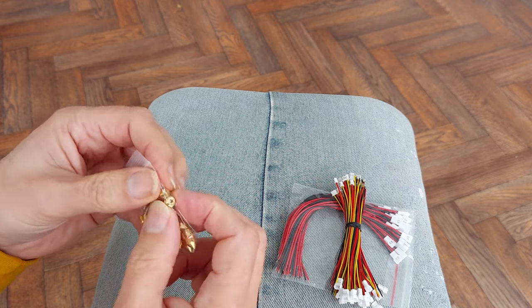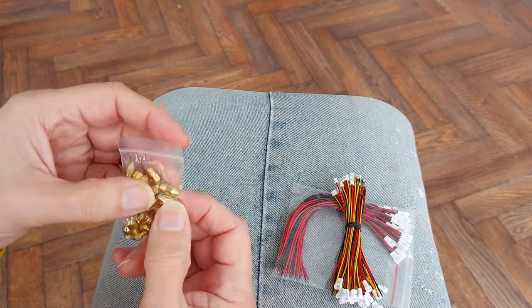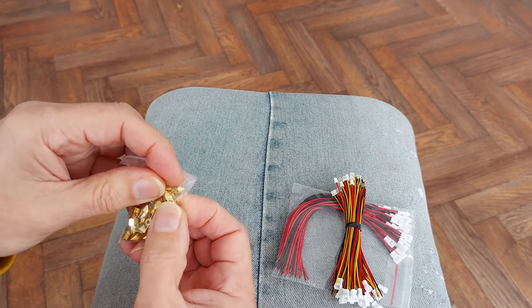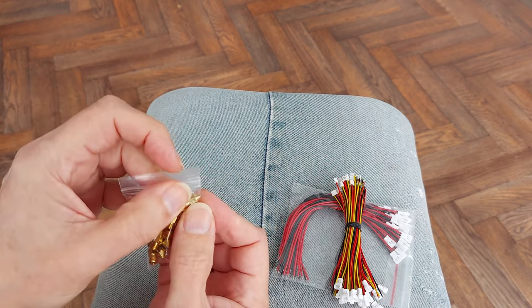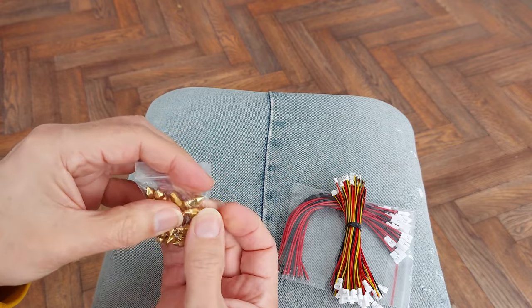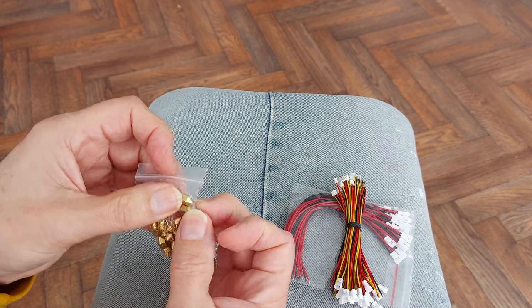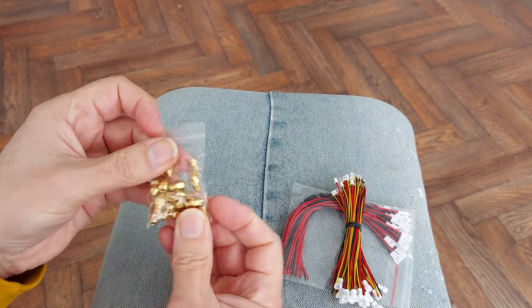Hang on — what size is that nozzle? That might be right. That's not even written on the side. These are cheap ones. Oh, that one's written on it — 0.4. Yeah, now I've got 0.4 written on them. That's okay.